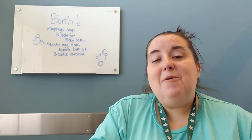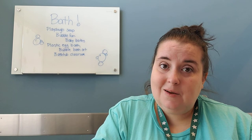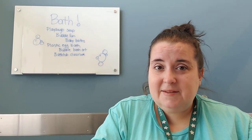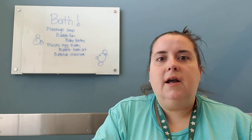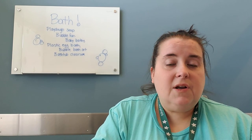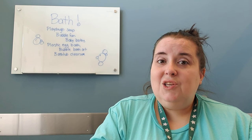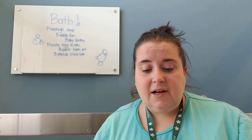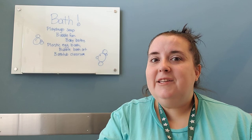The last idea is a bath time classroom, which is kind of like the plastic egg bath but with so many more fun ideas to extend their learning. If you have foam sheets at your house, or you can buy them inexpensively at a dollar store, you can write letters on them, write words if they're working on word families, or write math things if they're working on that. Those will all float in the water, and it's a fun easy way to keep working on skills outside of the bathtub while they're in it.